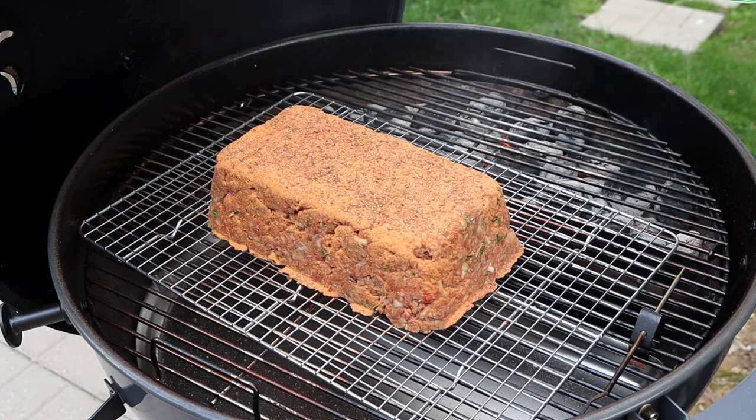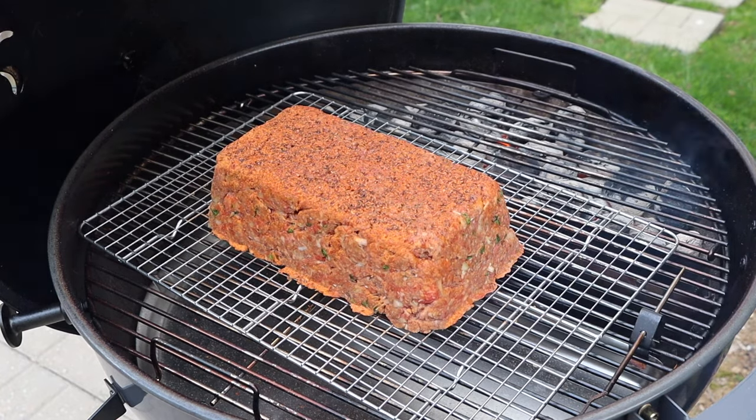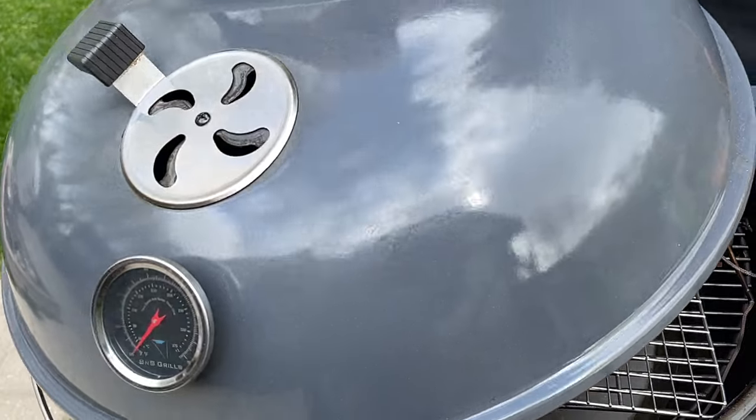Just one last thing before I get this lid on — I want to give this a little spritz with water. That added moisture is going to help the smoke adhere to the meat to build a nice crust and add some beautiful smoke flavor. Now we just need to get a probe into the center of this meatloaf to monitor temperature, get this lid closed, and I'll see you about halfway through when we check on this meatloaf.